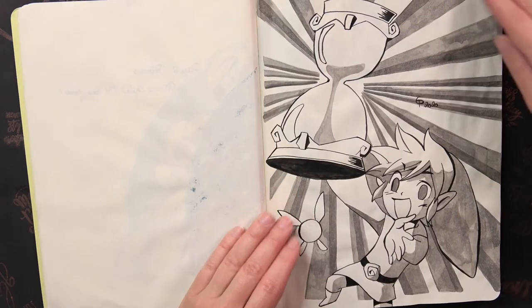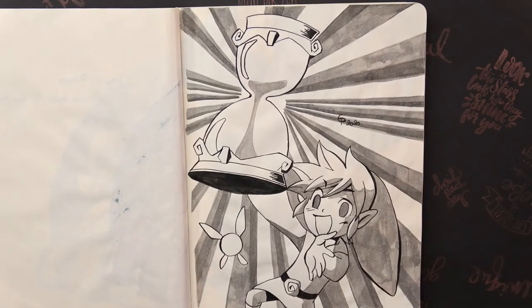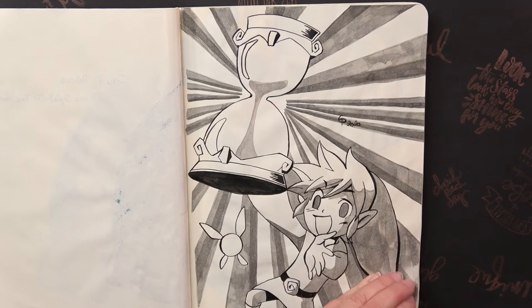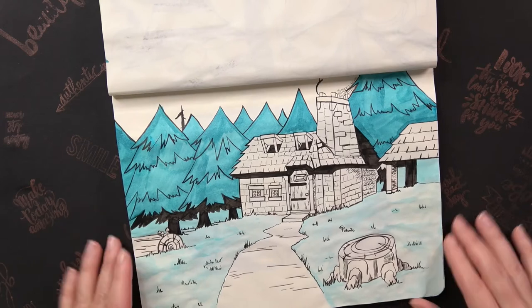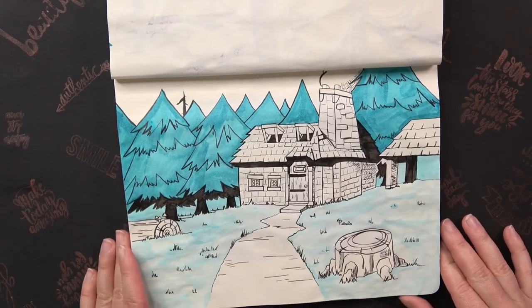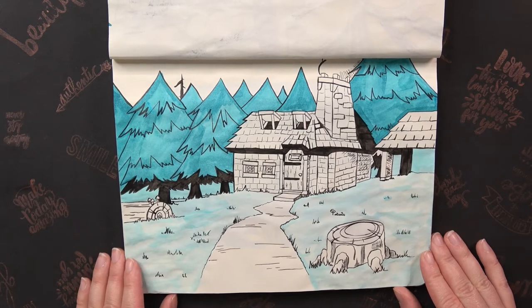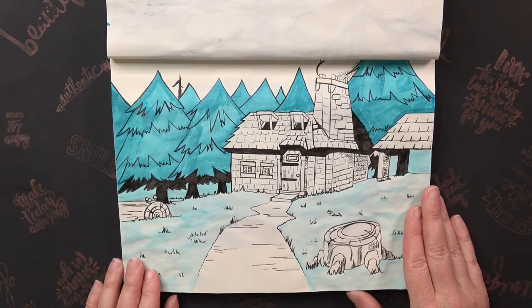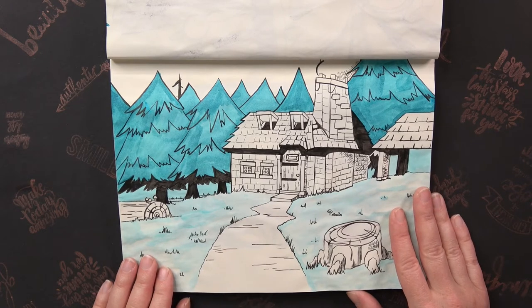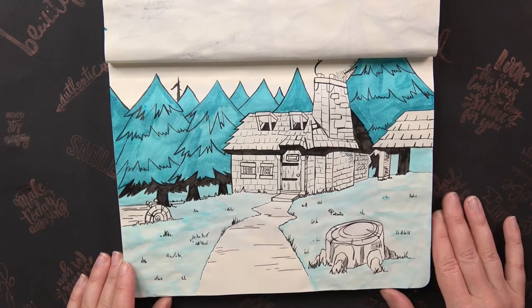For day three the prompt was Time, so I drew Link from Phantom Hourglass with the Hourglass. For day four the prompt was Favorite Place and I drew Link's Home — a scene from one of the Zelda mangas where they showed Link's home. I really loved the scenery so I wanted to redraw it.